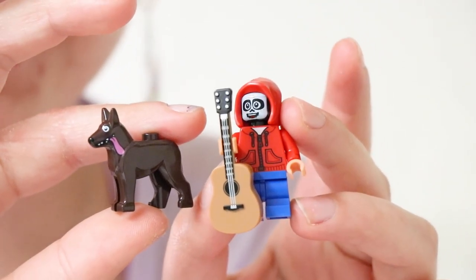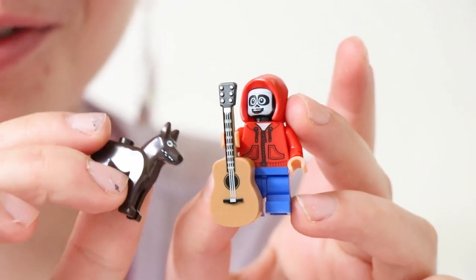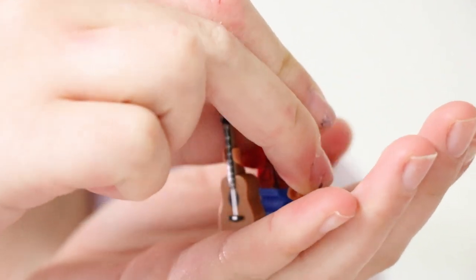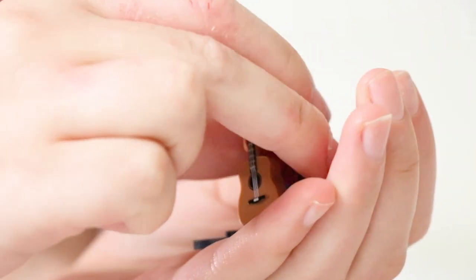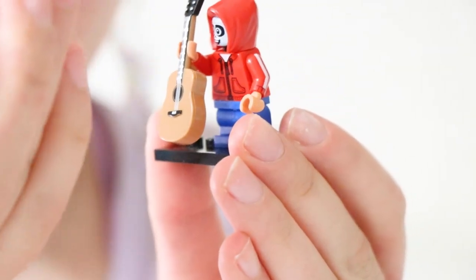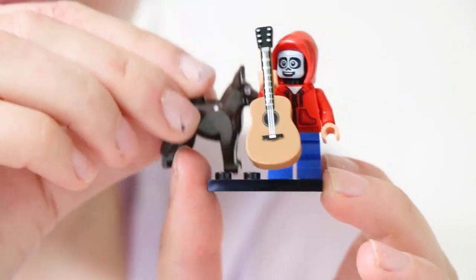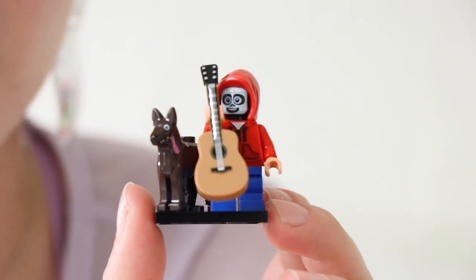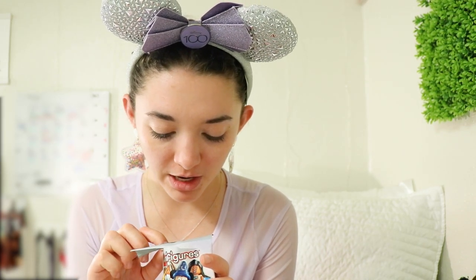He also has a guitar accessory he can hold — that's probably the easiest one of these characters has held. You also get Dante, which is pretty good value — lots of pieces for this one. Dante has his tongue sticking out, which is pretty amazing and fun. On his Disney 100 base, the guitar is basically as tall as him so he's got to hold it up in the air. Dante doesn't attach to the base, but you can leave room on the shelf so they stand next to each other.